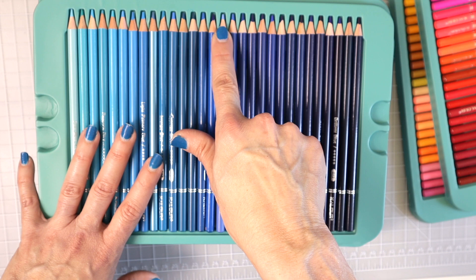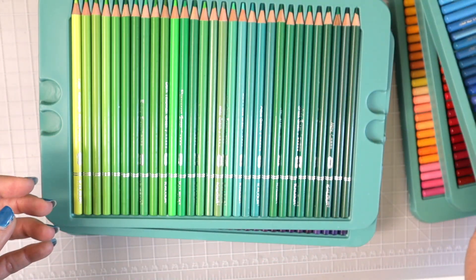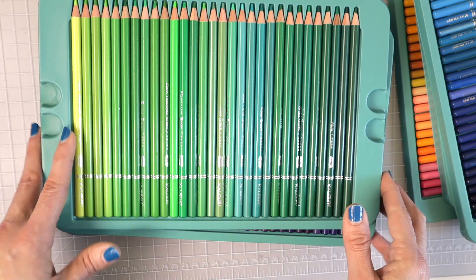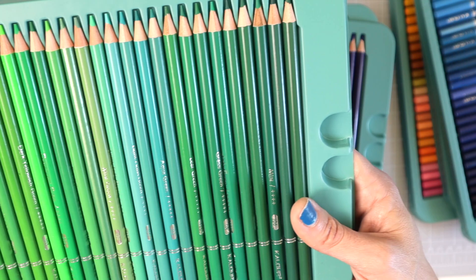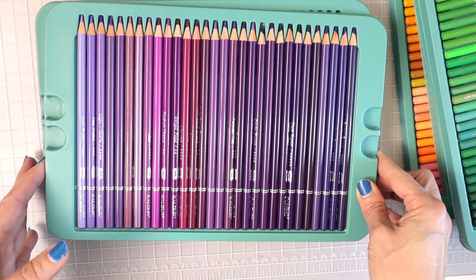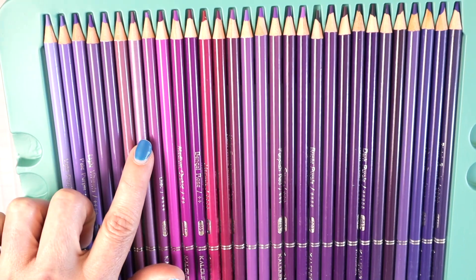One of the blue pencils looks like it may have a lot of purple in it — but there is a separate tray of purples, so it's probably on the blue side. The next tray is all greens, with a few teals in here too. Look at this gorgeous, vibrant green — those of you who love to color leaves are going to love how many greens you get in this set. The purple tray has pinky-purples and a metallic, which is really neat.